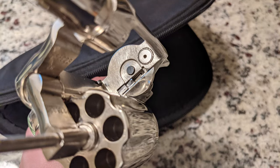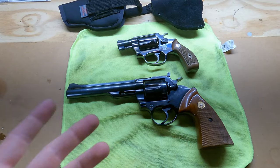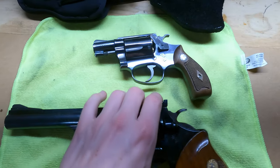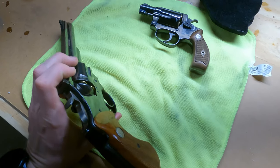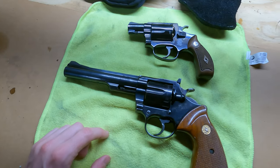I ended up selling that one — it was a 1971 Colt Police Positive that had supposedly never been fired besides the test fire from the factory. That was a really pretty gun, but I really appreciate the age on this one and the fact that it has been used and abused. To me that means I don't have to baby it, and it can actually be used just to have fun at the range.